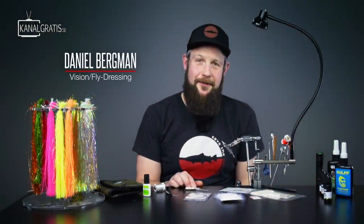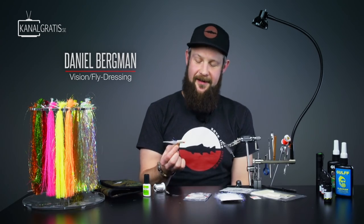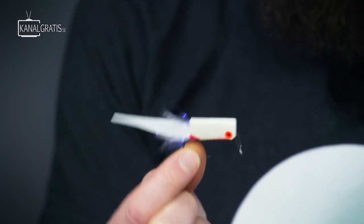Hi and welcome back to TIE TV. I'm Daniel Bergman and today I thought we're gonna tie the fly that probably had most water time during Perch Pro — more or less Stefan who fished them all the time.